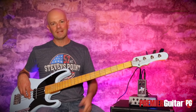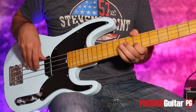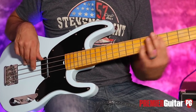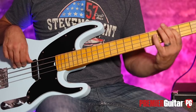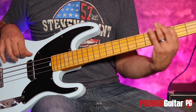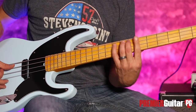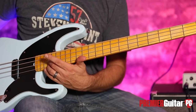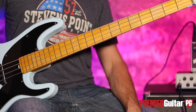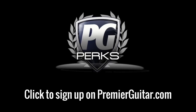For Premier Guitar and PremierGuitar.com, this is Steve Cook — I'll see you soon. Don't forget to sign up for PG Perks, your all-access pass to exclusive gear giveaways and discounts on PremierGuitar.com.